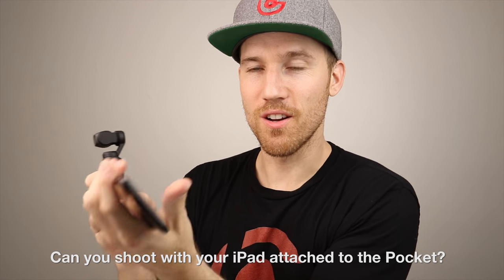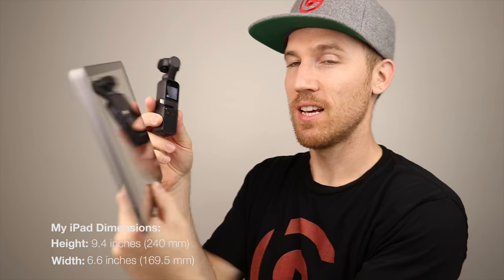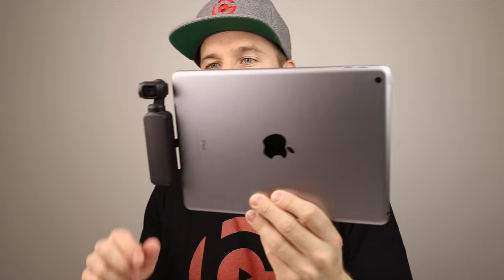Can you use your iPad with the Osmo Pocket? Yes, but it looks ridiculous. People don't realize how small the Osmo Pocket is — once you get it you'll see it's tiny. Connecting it to an iPad is technically possible but very awkward to hold together.